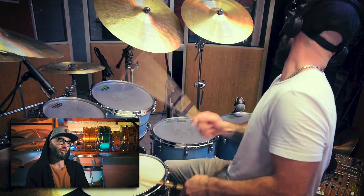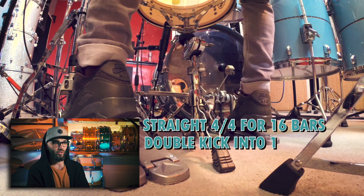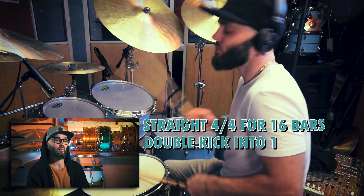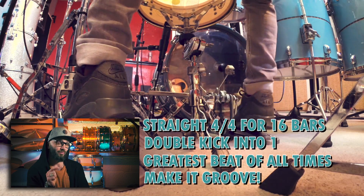The verse groove for this song is a straight 4/4 groove with 16 bars, with a double kick into the room. This groove has been played for millions of songs. It's probably the greatest drumbeat of all time, so make it your groove and make it groove.